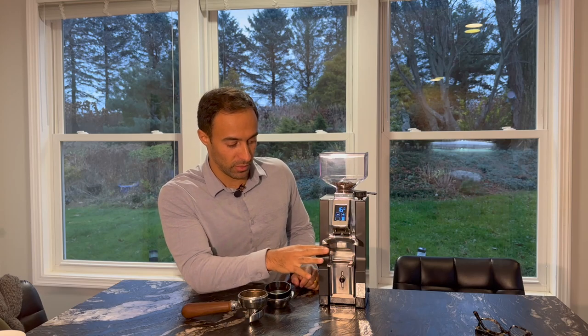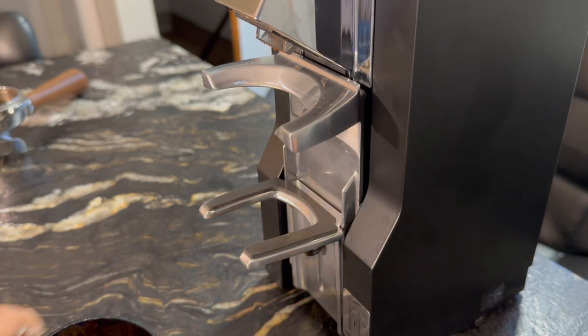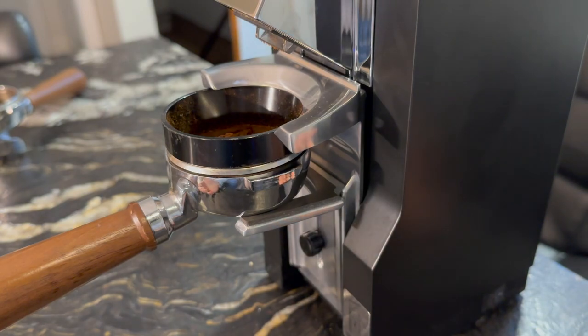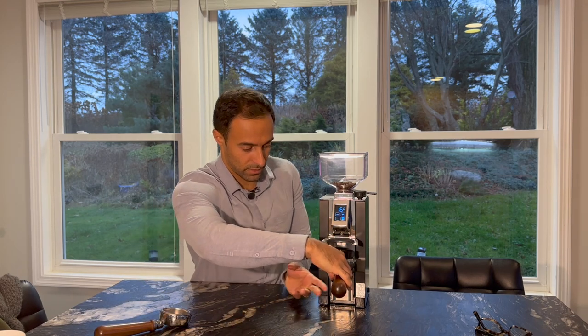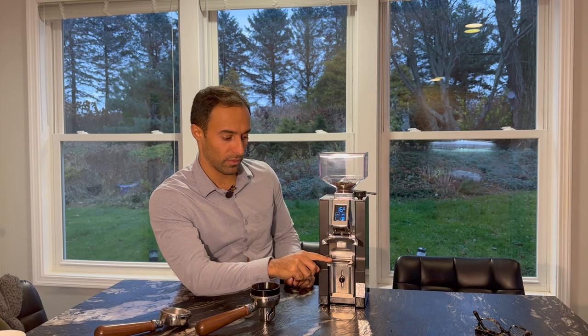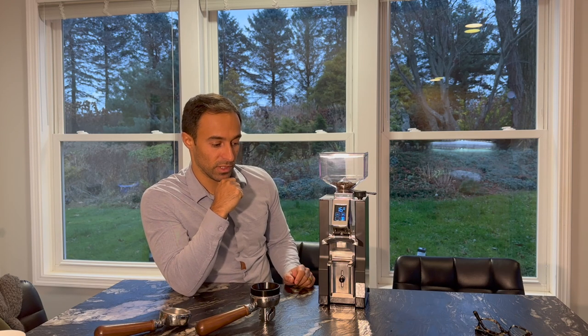The last pro I want to talk about is the fork. In terms of usability, I really enjoy it. You can easily turn the knob at the bottom to adjust up and down, and it easily fits even with a portafilter funnel on there — which I do recommend on this grinder. You can push it right to the top, tighten it, and you're good to go. I haven't had it slide too much while using it. I do wish they'd added rubber to the feet for a firmer grip, but other than that it's been a pretty good experience.